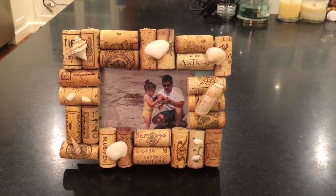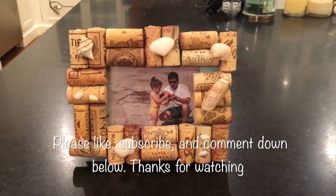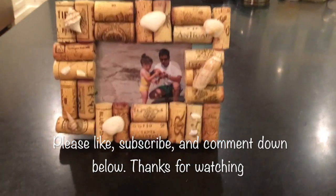You can do whatever picture you want, or you can theme it to the style of your picture frame. This is all for today — see you next week. Bye!